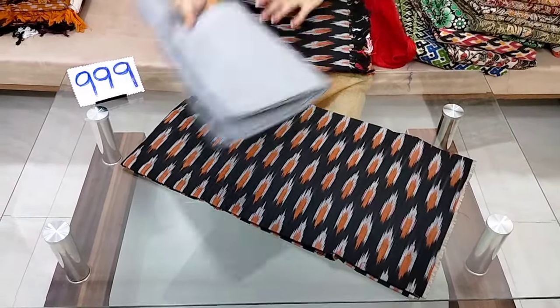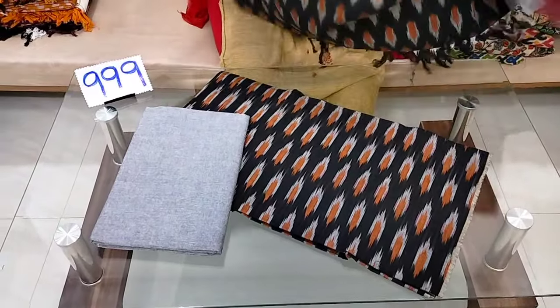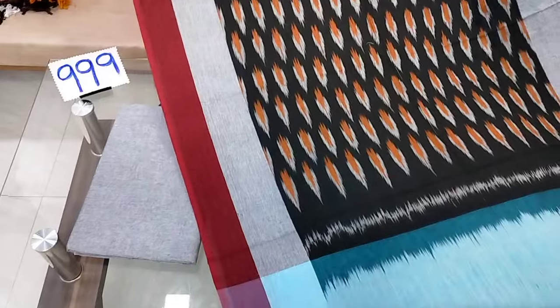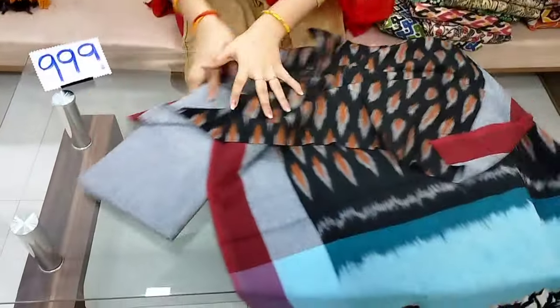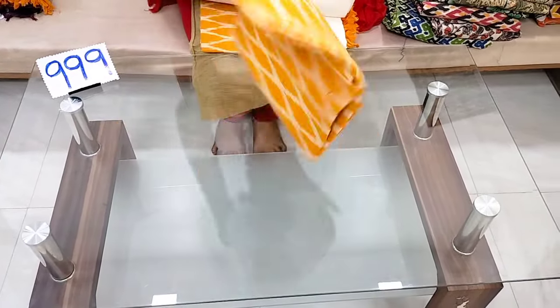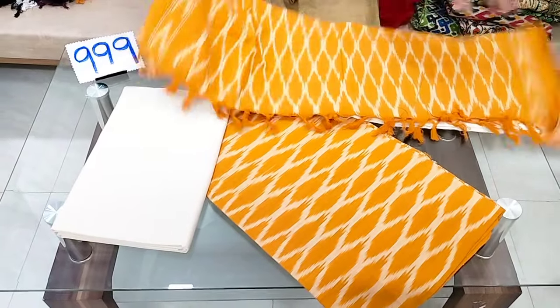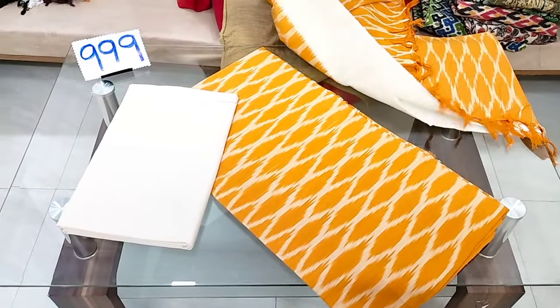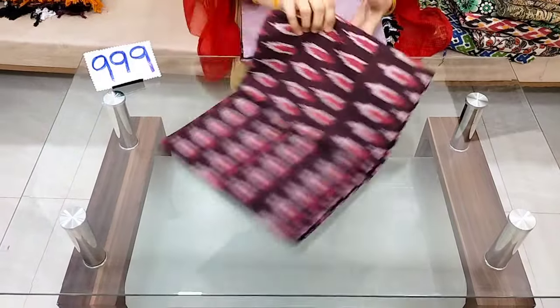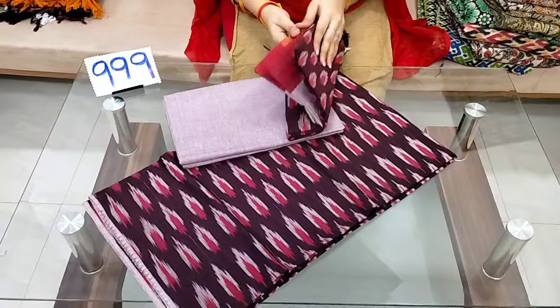This is the top and the bottom. The top and bottom will be set in a row and cut 4 inches. I'm going to show you a new collection.